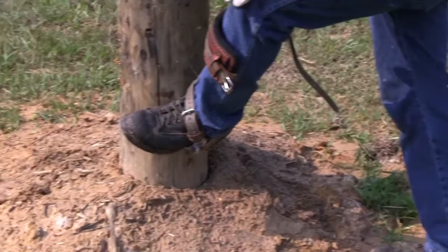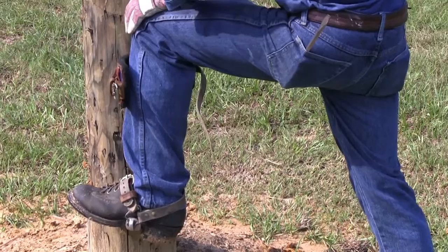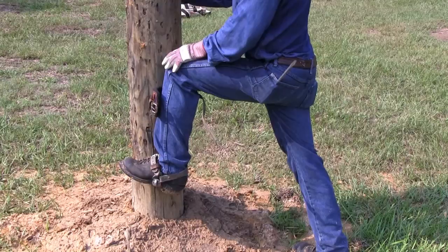Bring your knee into the pole completely and push down. The gaff should cut into the wood when it's shaped properly. Otherwise, if it's dull or it's going to give you problems, it'll probably cut out.